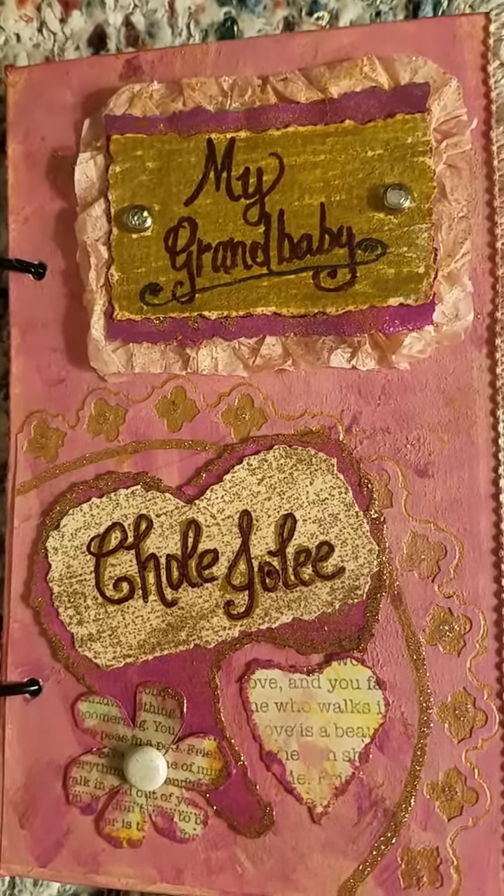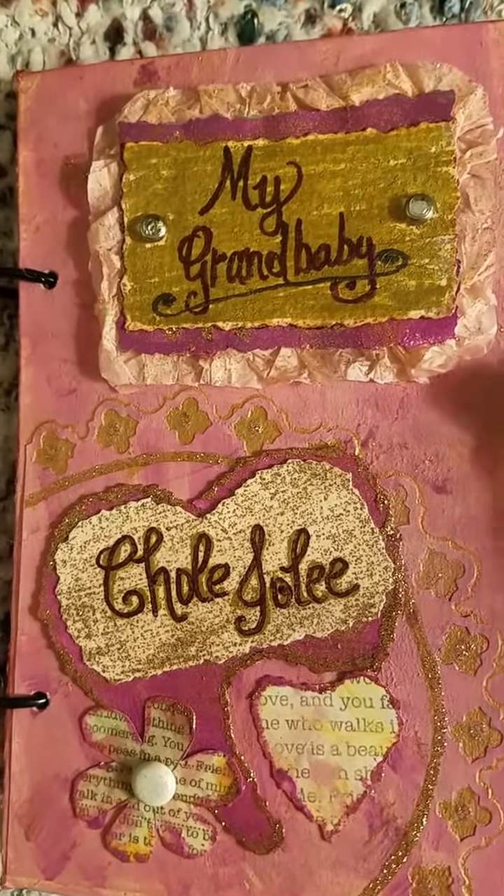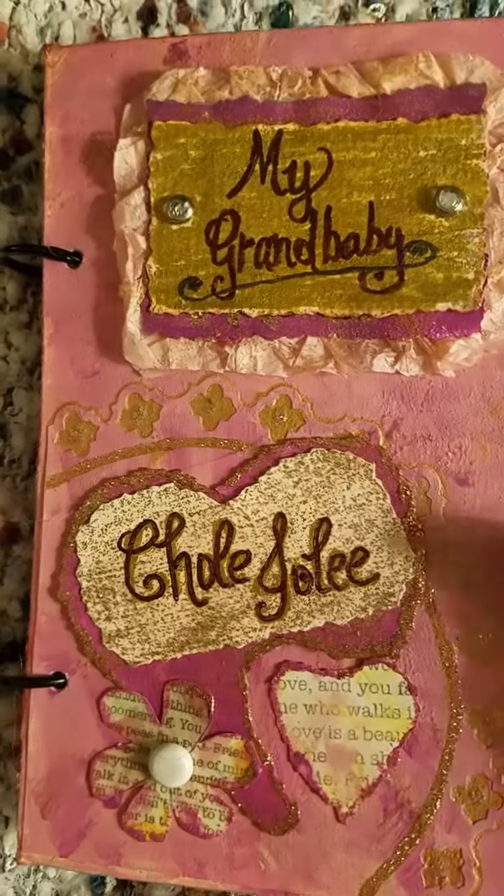Here's another book I made for my cousin. She became a new grandma, and her granddaughter's name is right there — Chloe Jolie — and this is for her.